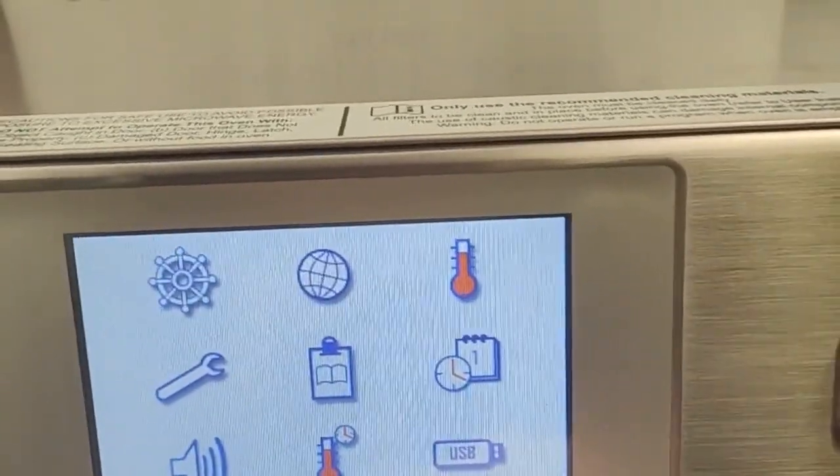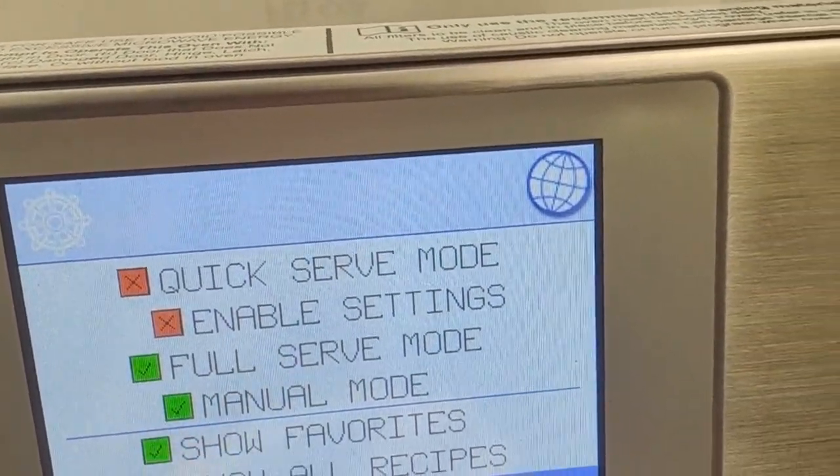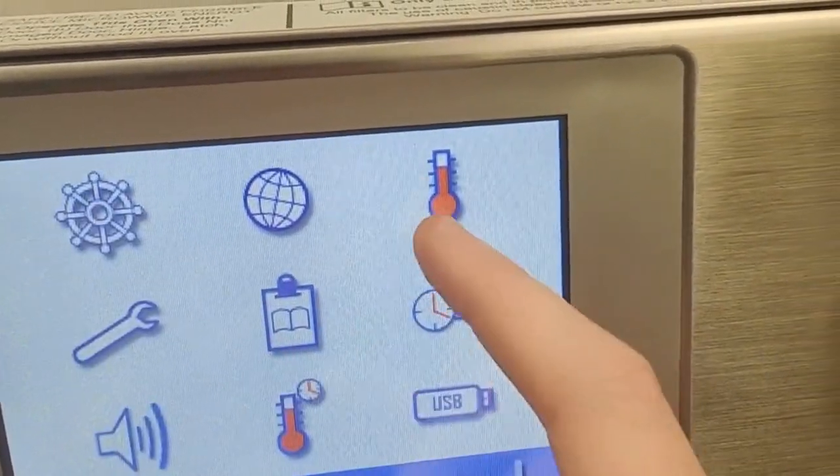This screen lets you change all settings of your unit, such as toggling features on or off, language settings, temperature settings, and much more.